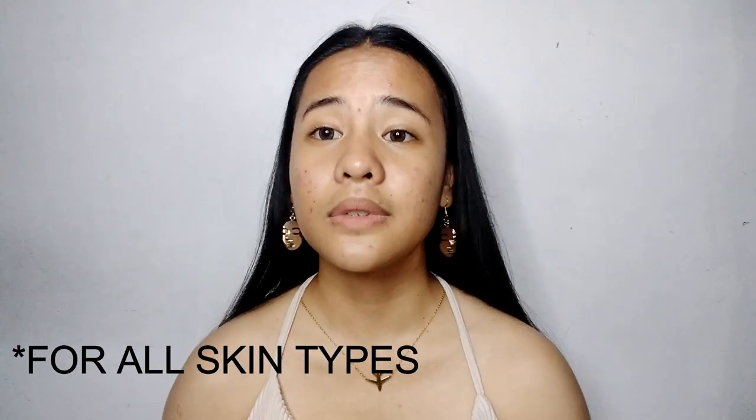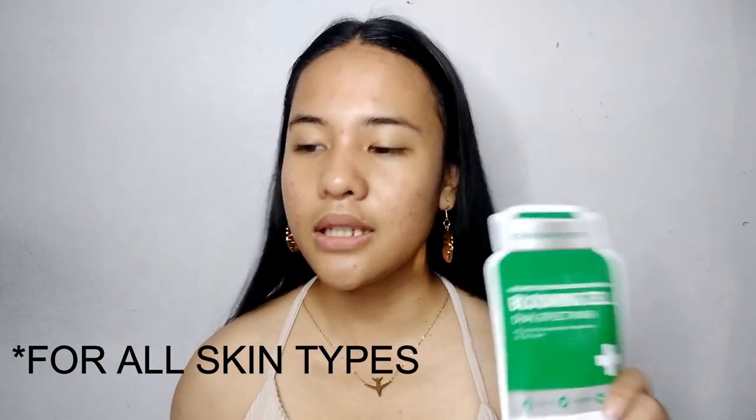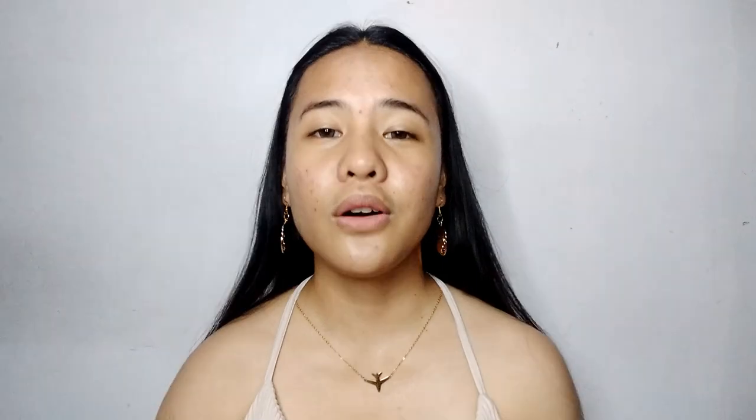And also, pwede rin siya sa lahat ng skin tone, any skin type — pwede sa morena, sa fair, or any skin tone. I think pwede naman kasi sheet mask naman ito. And also brightening — kayo na ang humusga kung nag-brighten up pa talaga yung aking face. But overall ay gusto ko naman siya.